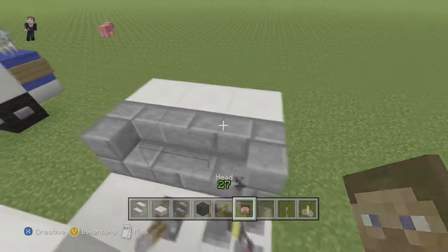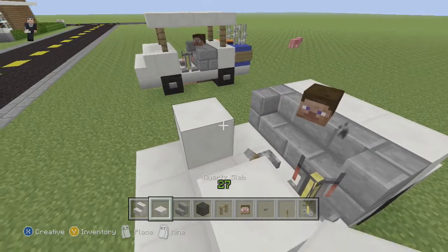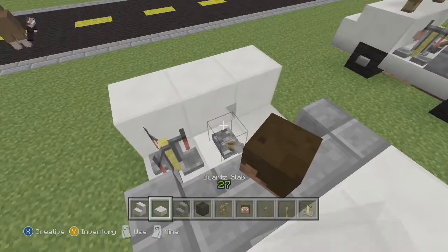Our lever goes here, the brewing stand goes here. Now we're going to put our Steve's head in the middle. We're going to switch to our half slab and place it right here, so it ends up with a little room to put your golf balls down there.